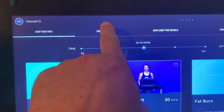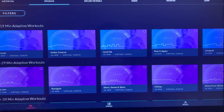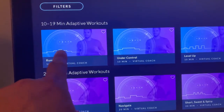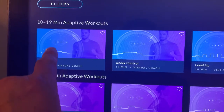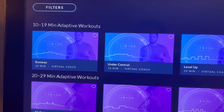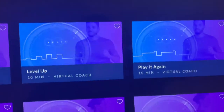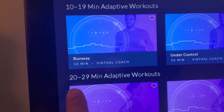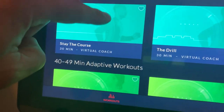Up here are the programs — let's click it. As you can see, these are all the different courses that Bowflex has on the T22 that you can select on your own. These diagrams kind of tell you how much effort you're going to have to put in. The graphics go up and down — when they go up, you have to push yourself a little harder. There are quite a few to choose from, starting from 10 to 19 minutes, 20 to 29 minutes, and 30 to 39 minutes, getting longer as you scroll down.